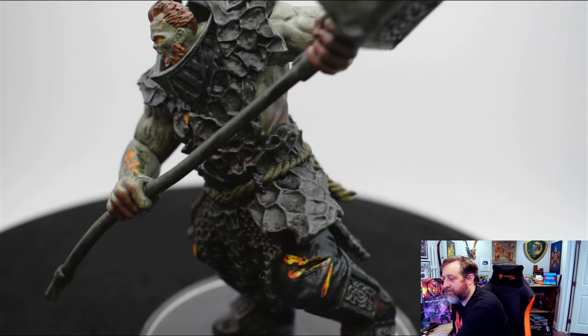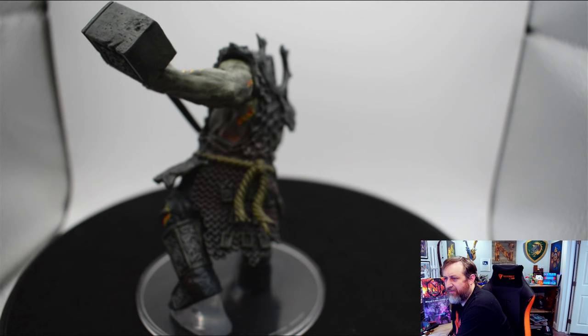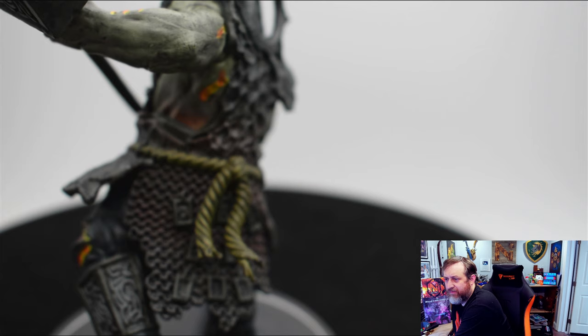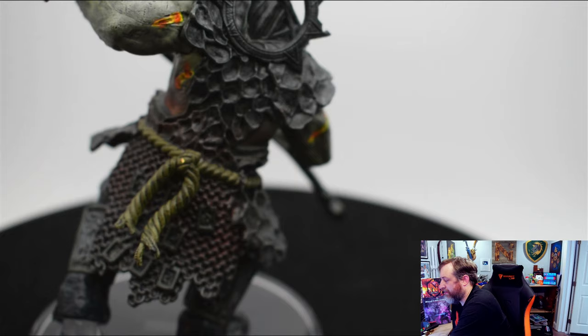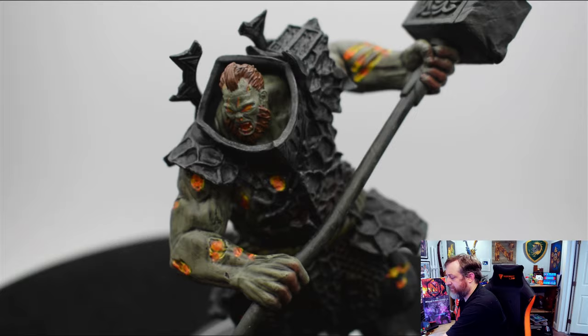We can see runes on the hammer — see those? Here's more of the chain. Let's get that more in focus. You can see the threads and fibers in the rope, and even a little filigree on this sort of halo up here. The face has a ton of detail. So, the Fire Gaunt. As per usual, these come with one huge or large size miniature and three small size miniatures.